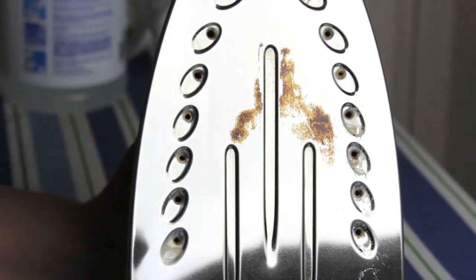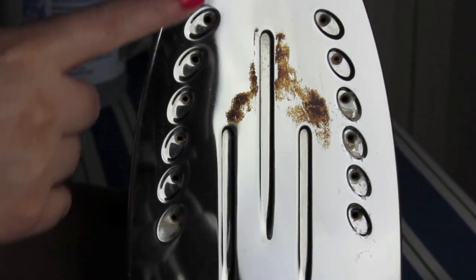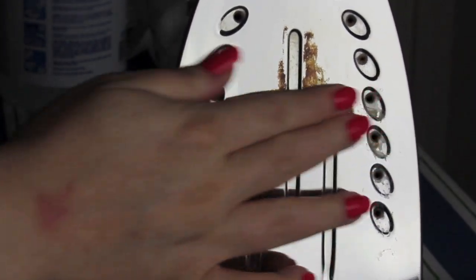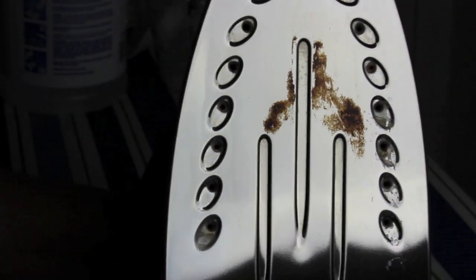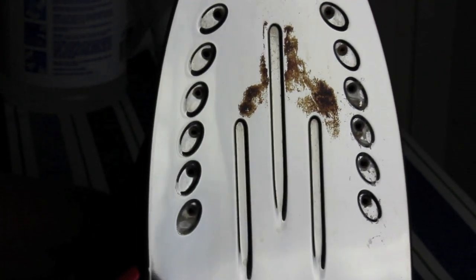Hey everybody, so today I'm going to show you guys how to clean your iron. And as you can see, mine is pretty bad. It has a little bit of rust staining on the plate, and the holes are clogged with rust and a little bit of calcium buildup. We use this primarily for steaming our clothes, so I'm not really sure where this comes from, but it can happen — we do have hard water. So let's get to cleaning.